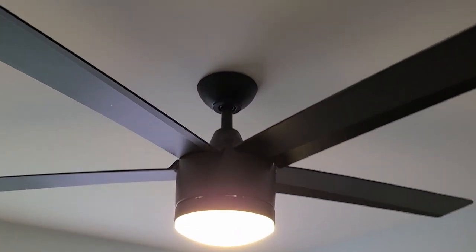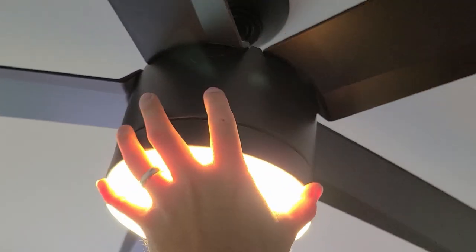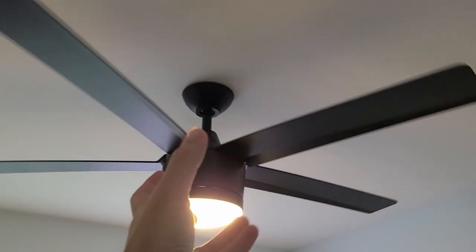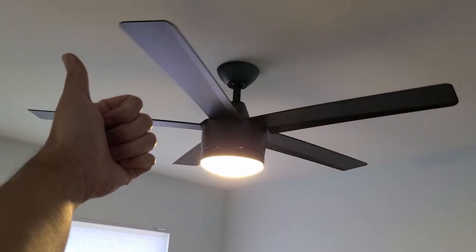I don't know what happened, but there is no more clicking. I was trying to remove this main housing by twisting it and ended up tightening it a little bit. I guess it worked because there is no more clicking. I still don't know how to take the main housing off to change the light bulb. That's video number 88 done.